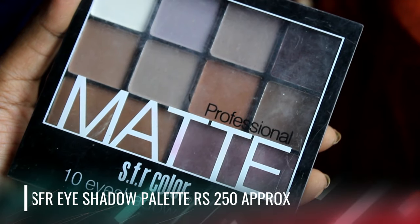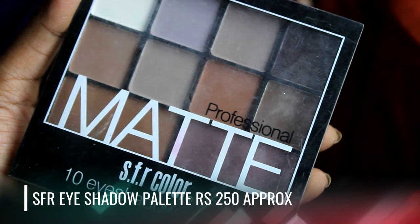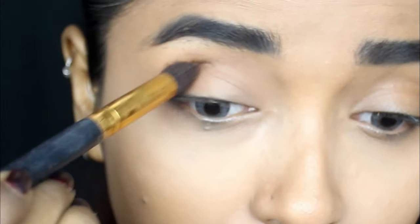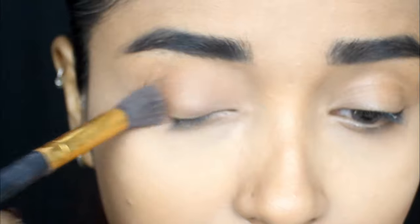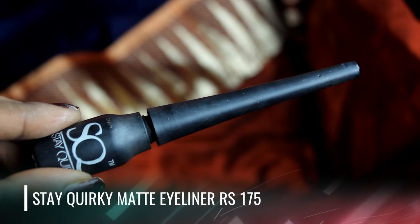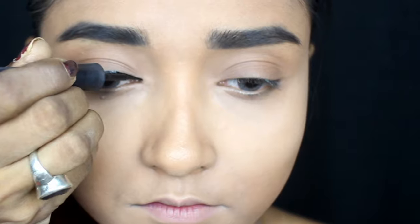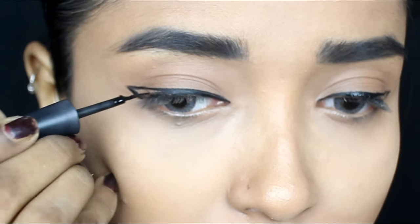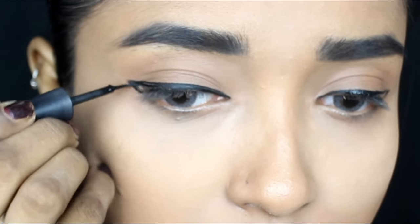Moving on to eye makeup — today I will use the SFR Color Eyeshadow Palette, a very affordable palette under 250 rupees. I'll use the neutral brown color applied all over the eyelid first, which ensures the concealer doesn't crease and gives an even tone on the lid. Next I'll move on to the Stay Quirky Matte Eyeliner, a really long-lasting liner, and draw a winged liner. I haven't created a complicated eyeshadow look so it's easier to carry throughout the day, yet it looks beautiful and gorgeous — a winged liner really defines your eyes and makes them appear bigger.